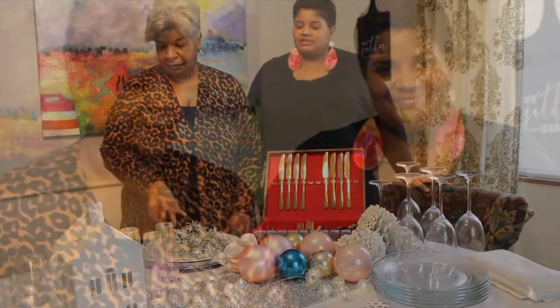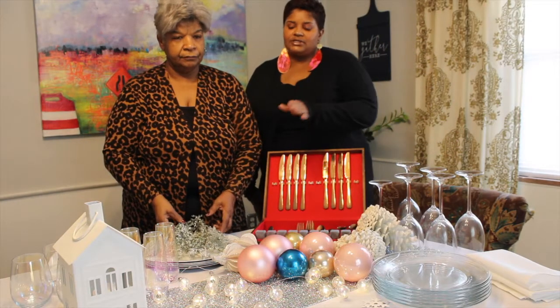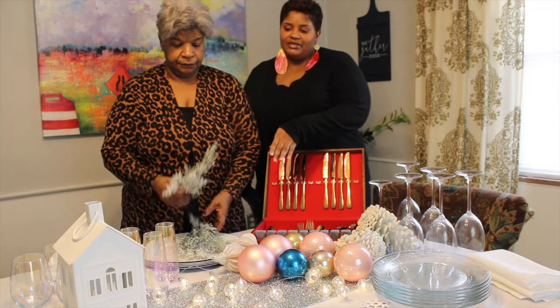Welcome to another episode of Artistic Spaces with Art Only Boutique. Today we're going to show you how to do a beautiful holiday table scape. Our supplies include a light evergreen for garland.